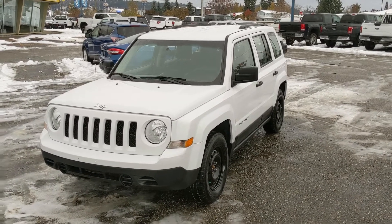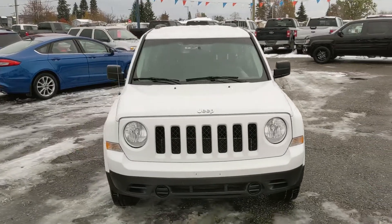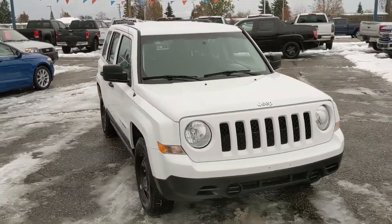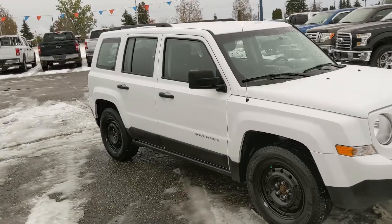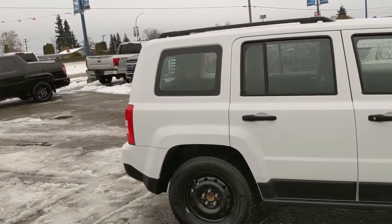Hello, this is Eric at the Prince Edward Ford Pre-owned Supercenter, and we're taking a look at the 2016 Jeep Patriot. Powered by a 2.4 liter inline-4 engine providing you with excellent fuel efficiency for getting around. Freshly detailed so it's looking nice and clean.